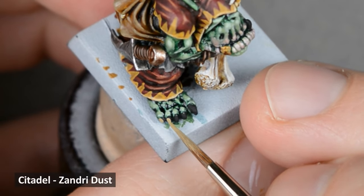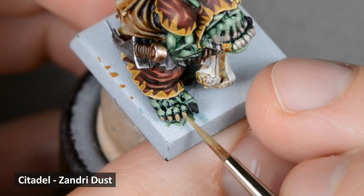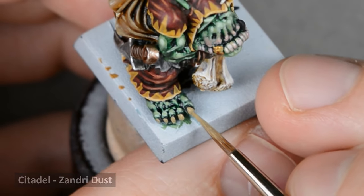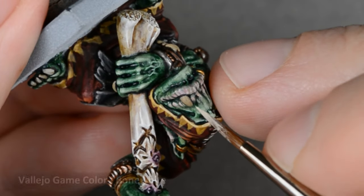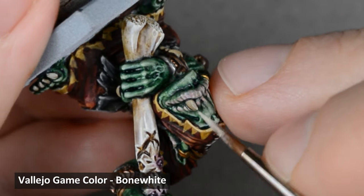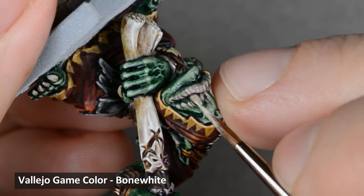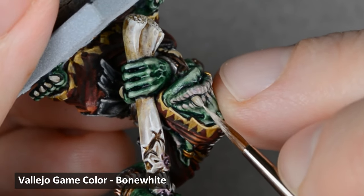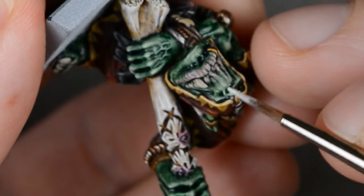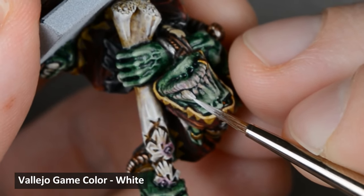I painted all the claws with thinned black paint, and then when that was dry, I base coated them with Zandri Dust, making sure to leave a thin black outline. I highlighted the claws with bone white by making thin, tapered lines that start narrow near the base of the claw and widen closer to the end. Finally, I used pure white and followed the same lines as before, but concentrated the highlight near the end.